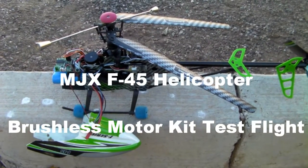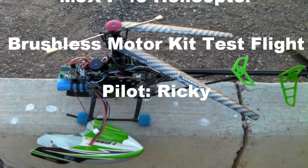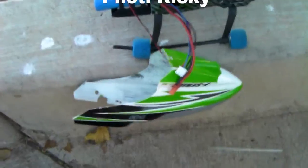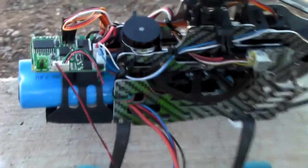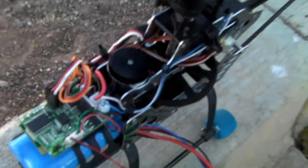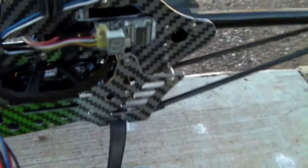Today I'm going to go for a test flight after having installed the brushless kit that I got from AliExpress.com from China. This is the end result — I'm just going to show you how everything ended up put together. This is how the whole setup looks: the brushless motor, the connectors, and the ESC.